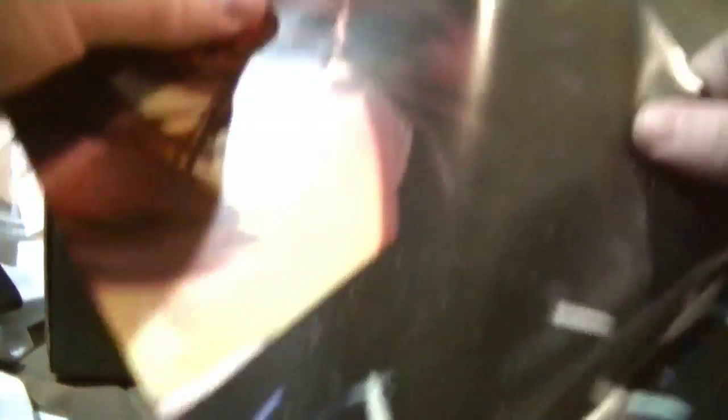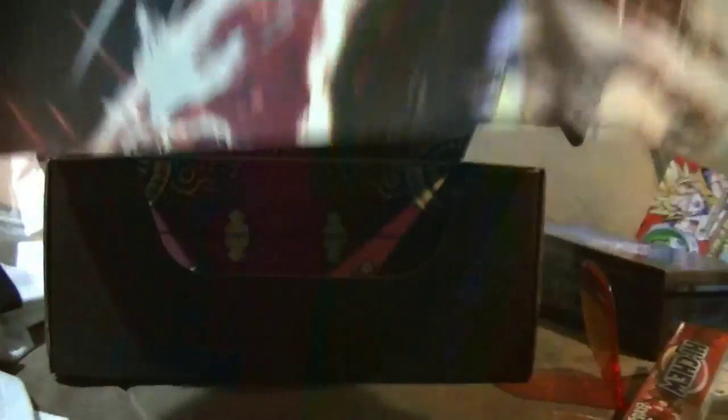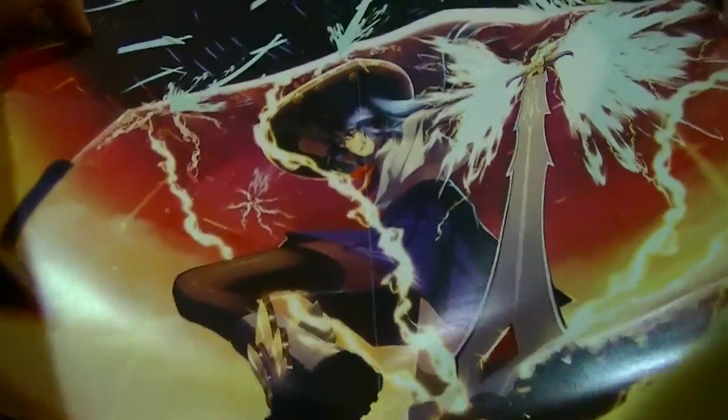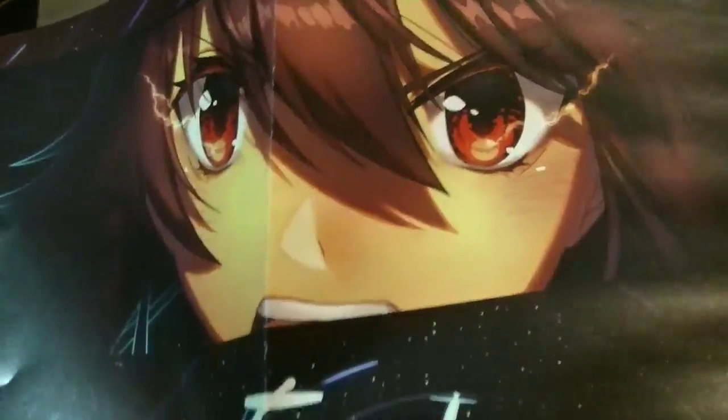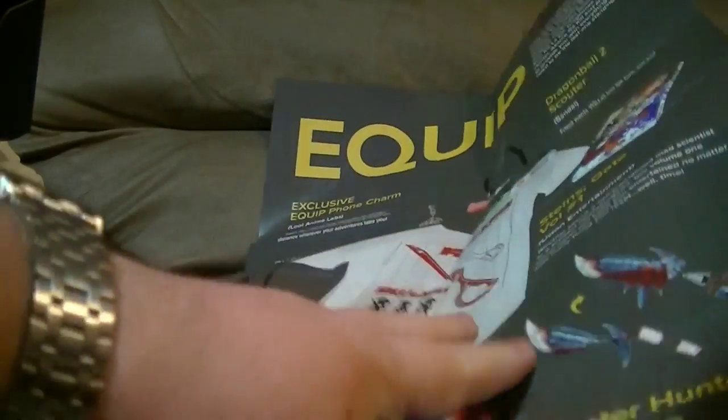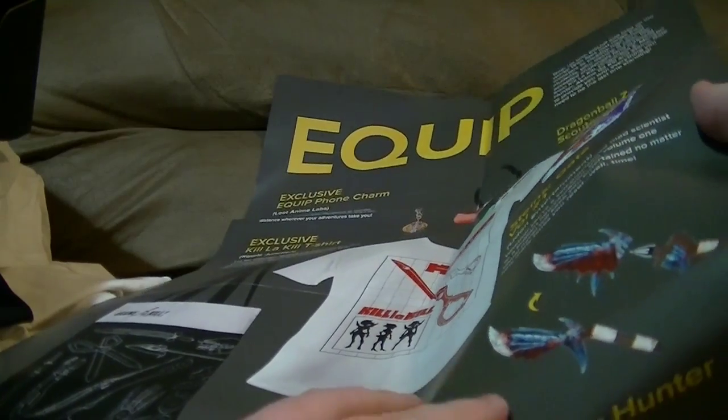And then we have a poster. Oh, there's no way I'm going to get this all into frame at once. As you can see, a very anime-esque poster, and some sort of eyes that are watching or something on top — I'm not exactly sure. And it has all the details of what everything is on the back. Monster Hunter sword pen is what we were unsure of, and it's a pen too — oh well, that's just clever.